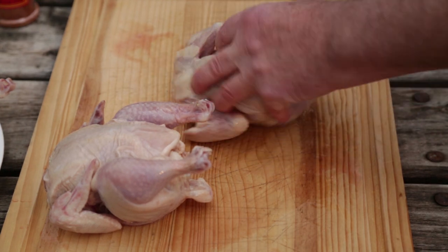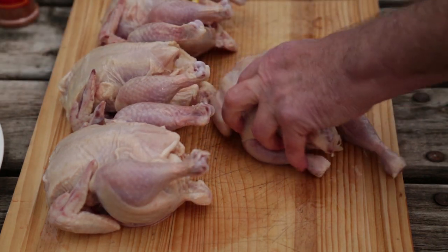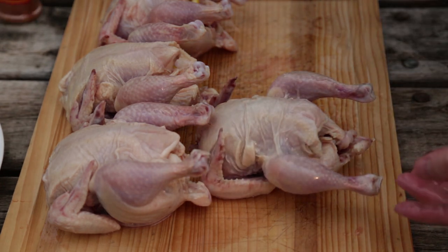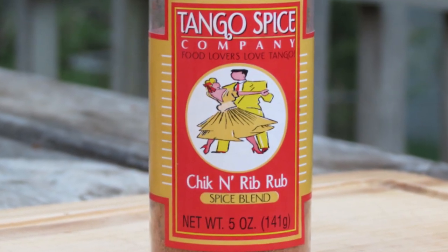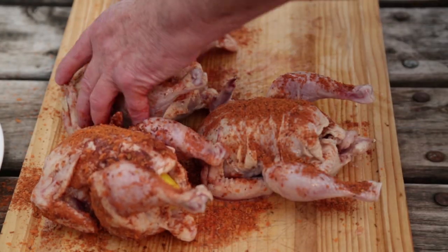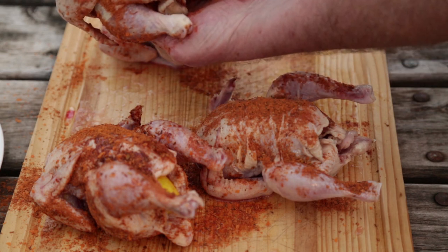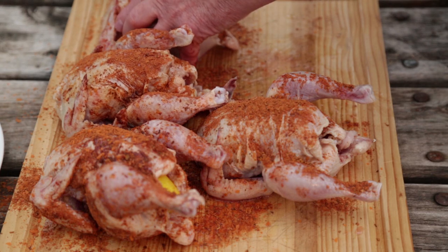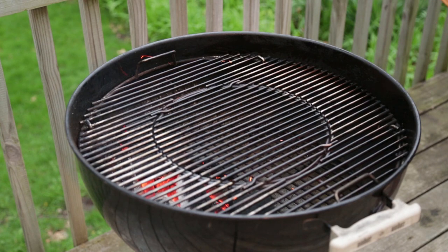It's probably the best cooking oil out there, and I'm sure everybody who's tried it would agree. The Sang serves two purposes: it tastes really good, and it acts as a great binder for the Tango Spice Chicken Rib Rub. Because it is Tango Spice, I like to go heavy on it — you just have to. It's practically law.